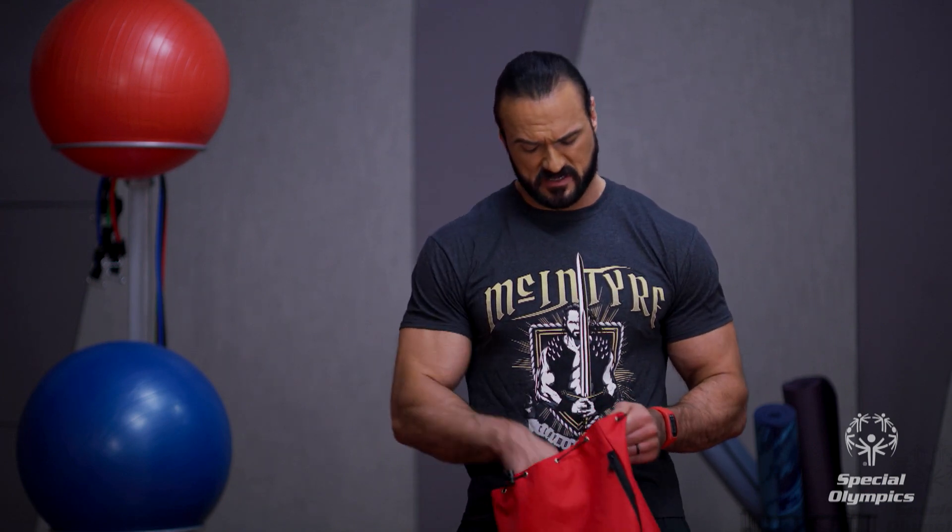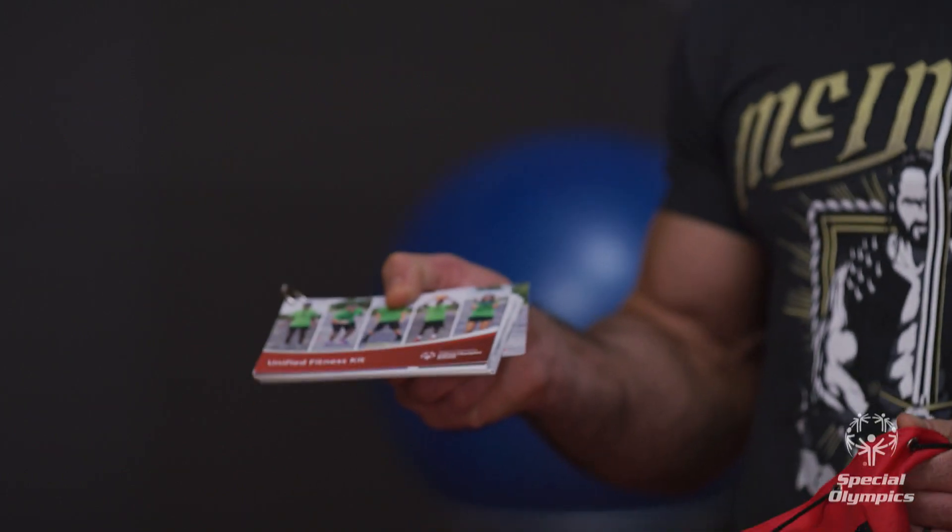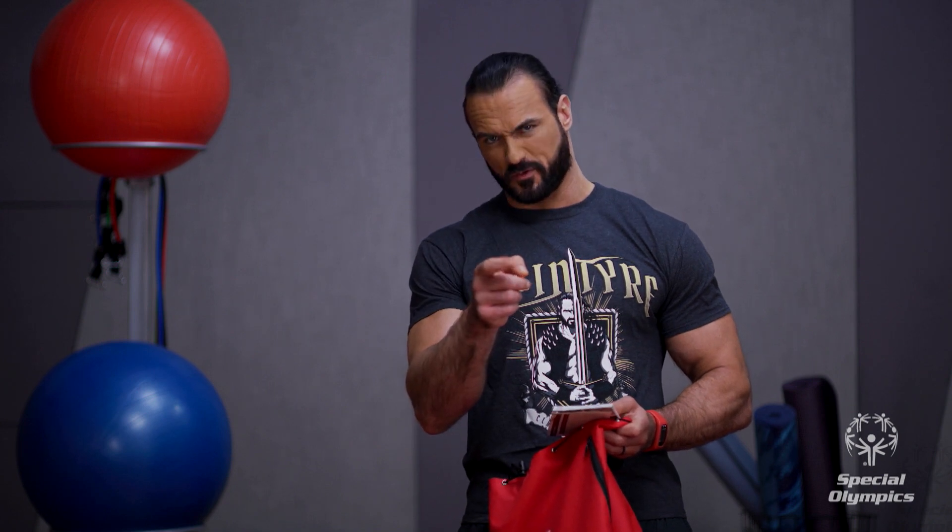In this kit, I also have a fitness tracker to count my steps throughout the workout. I have a set of Unified Fitness cards that show me how to use all the equipment in this bag. I know I'm ready. Are you ready? Let's get to the workout.